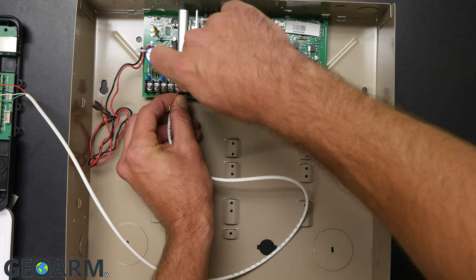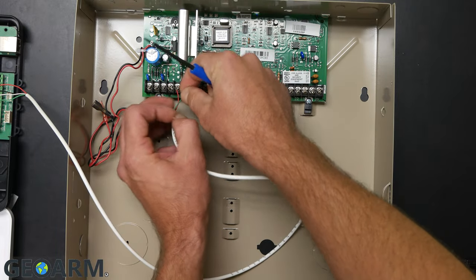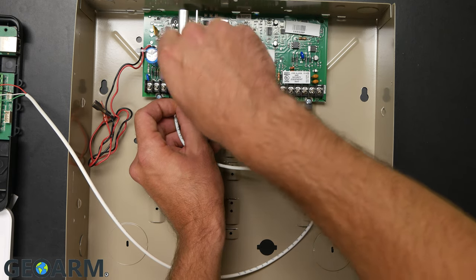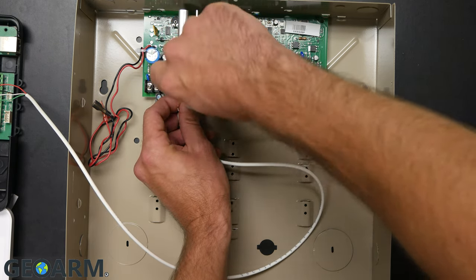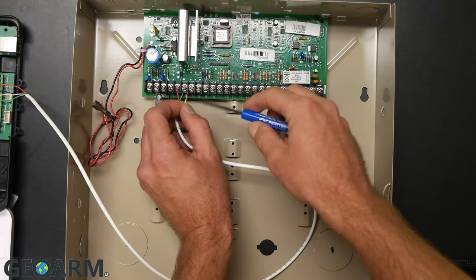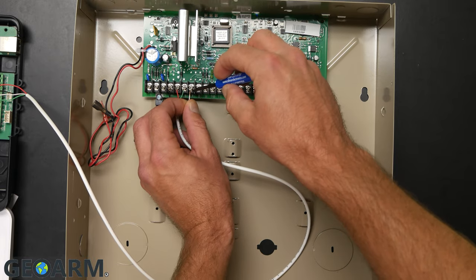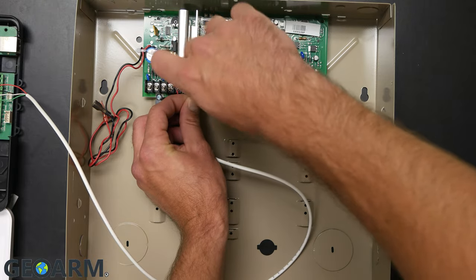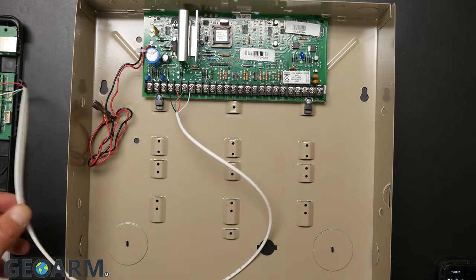The next one is the green wire, which runs to GN on the board — put that into terminal number six on the Vista panel, which will also have existing wires. Last is either the yellow, white, or whatever color you're using — put that one into terminal seven and tighten it down. This will also have wires in it, so make sure you don't slip a connection.